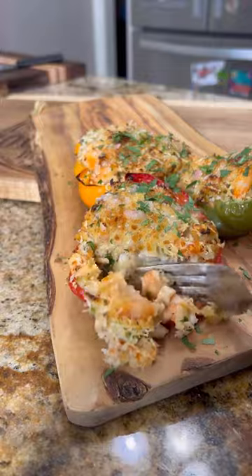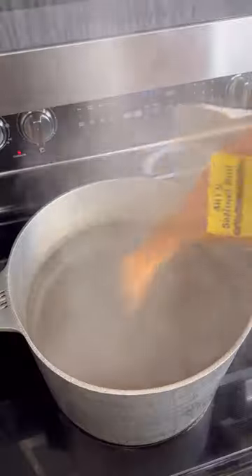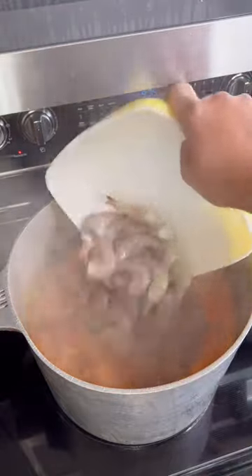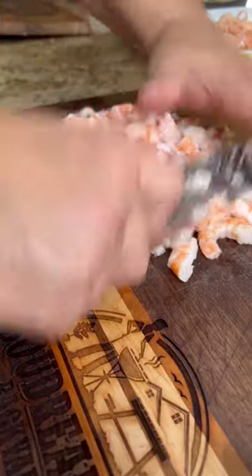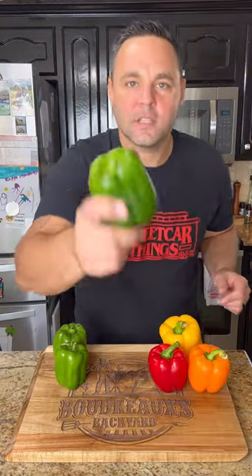Let's make some seafood stuffed peppers. Start off by boiling two pounds of shrimp. Let's get our peppers ready.